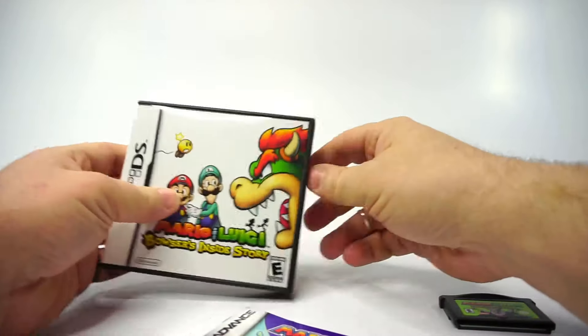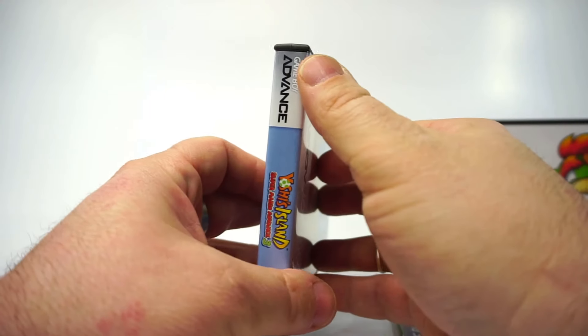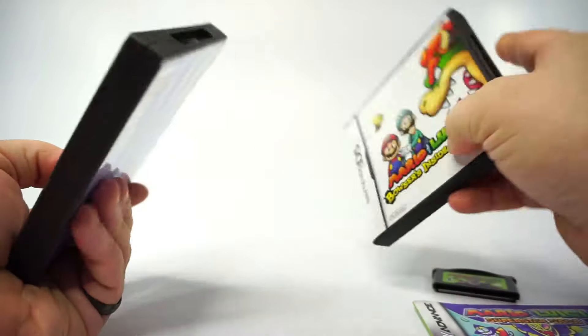Let's put these cases through their paces. To start, let's take a look at Game Boy Advance. They predominantly sell cases to order with the requested art insert pre-installed. Several systems offer a choice of cover types — I'll point out some of these over the course of the video. The print quality here is excellent.